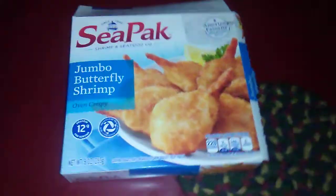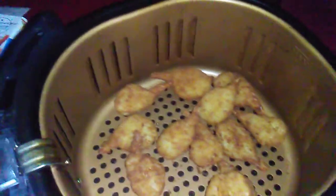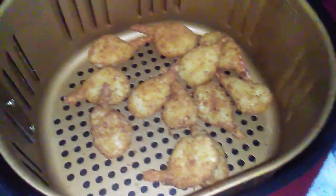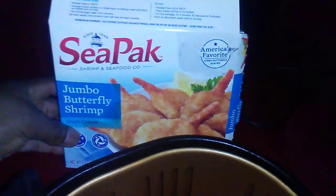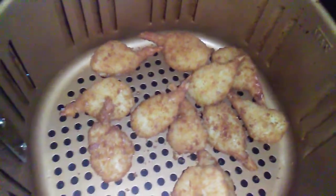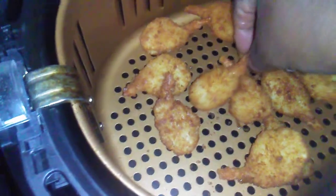Eight minutes later, this is what we got. That looks pretty good — looks very good. It's better than the pictures on the box.